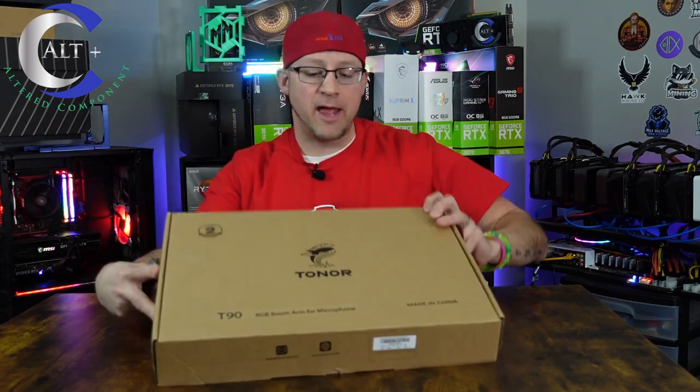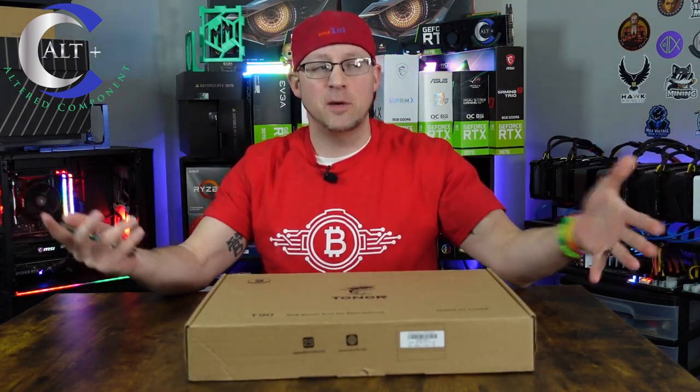This is the Toner T9 RGB Heavy Duty Boom Arm and we're going to open this thing up and see exactly what's in the box.